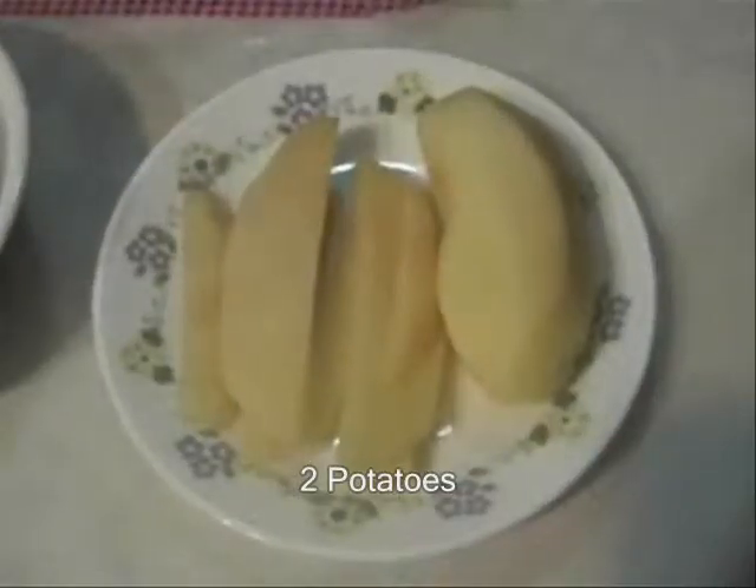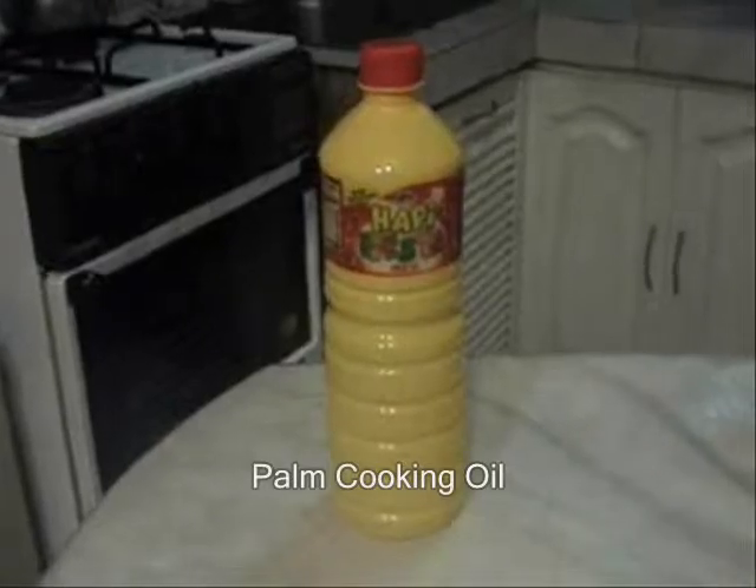For our ingredients, we have two potatoes, one can of corned beef, onion and garlic, feshai, and palm oil.